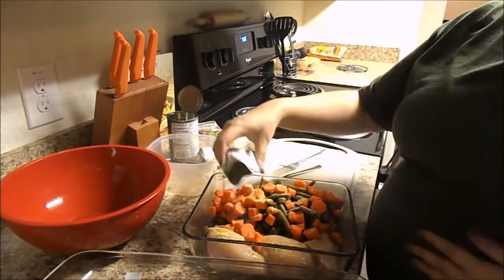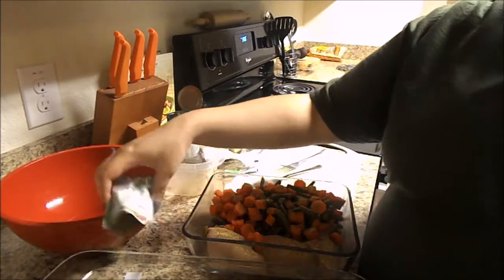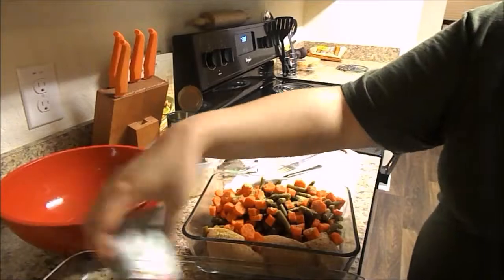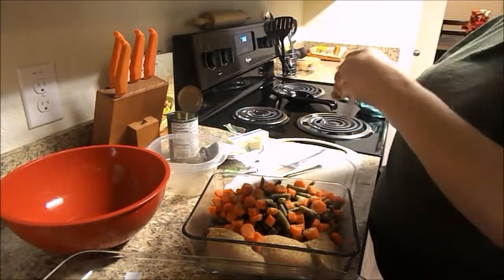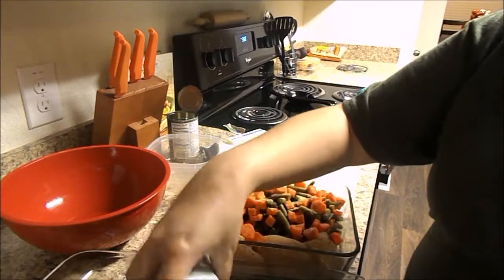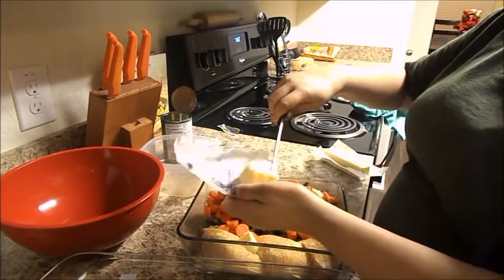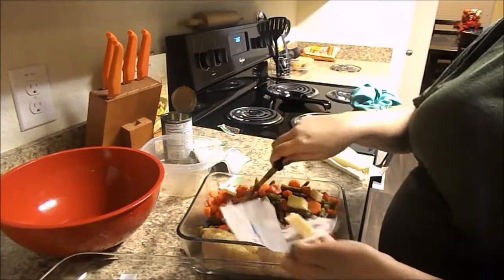Now I'm taking the rest of the Italian seasoning. One of my differences is that the recipe calls for one package of Italian seasoning, but when I'm making a normal size I use two packages. For this one, since I was making it larger, I used three packages of Italian seasoning. We just like our food to have a little bit more seasoning than what most people do.